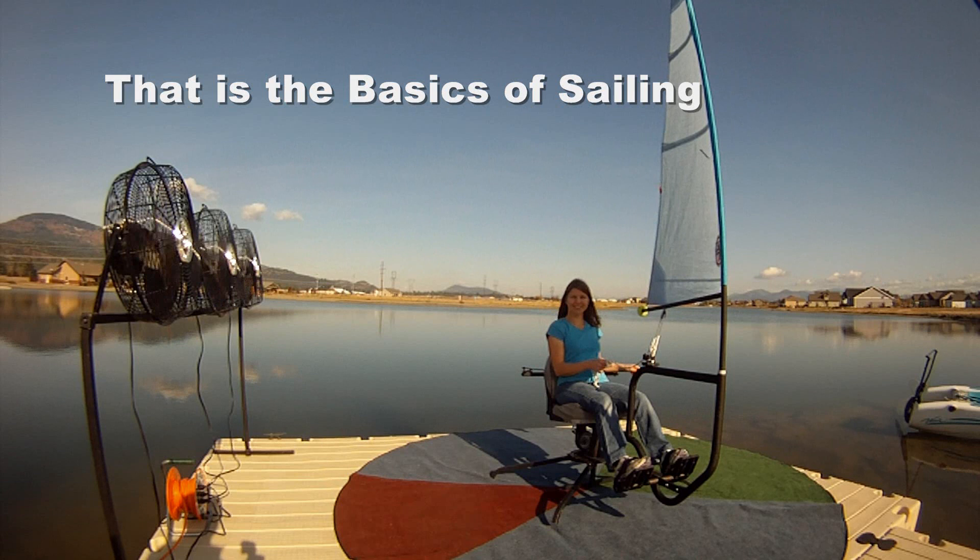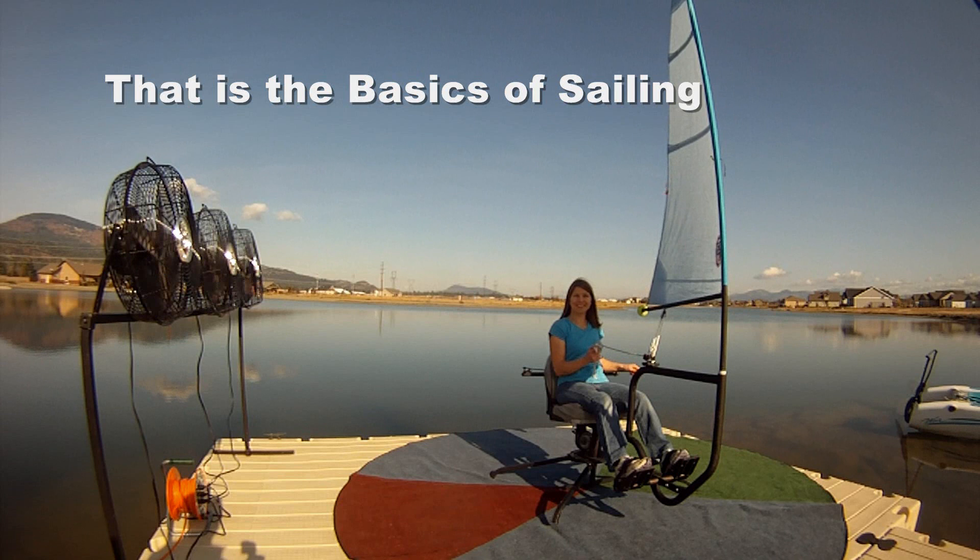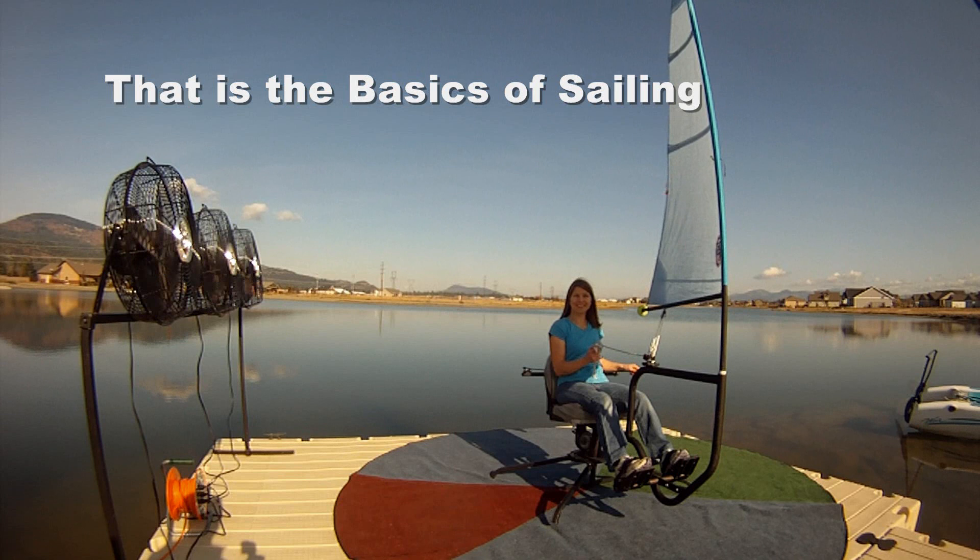That covers the basics of sailing and how the sailing simulator works. Thank you Corrine for helping us. If you have any questions, email us at FunToSail.com or call us — you can find our phone number on our website. We hope to see you in some of our classes in the future. Thank you!